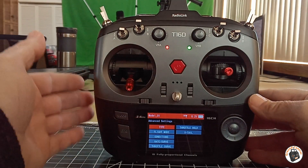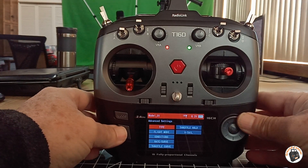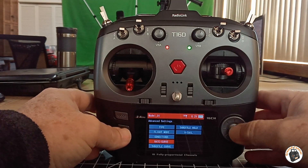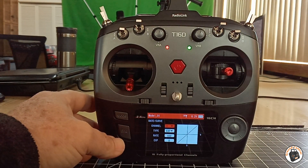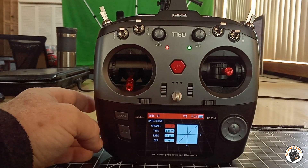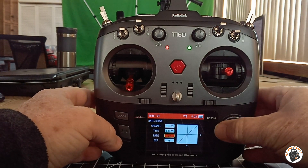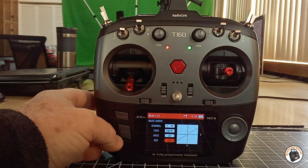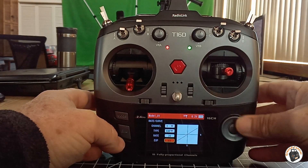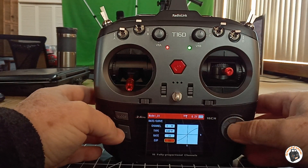I want to set everything up in the transmitter before I bind up to the plane. In advanced settings we need to set up our rates and our curves. For channel 1, which is my aileron — since this is a brand new transmitter I haven't used before — I'm going to set it a little less aggressive than normal. On the ailerons, channel 1, I'm going to set my rate to 70 percent for my dual rate, and I'm going to set the expo to 70 instead of my usual 50.